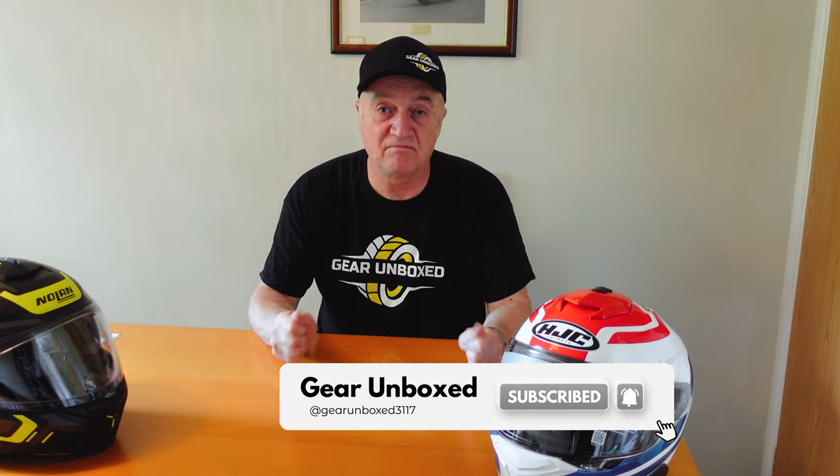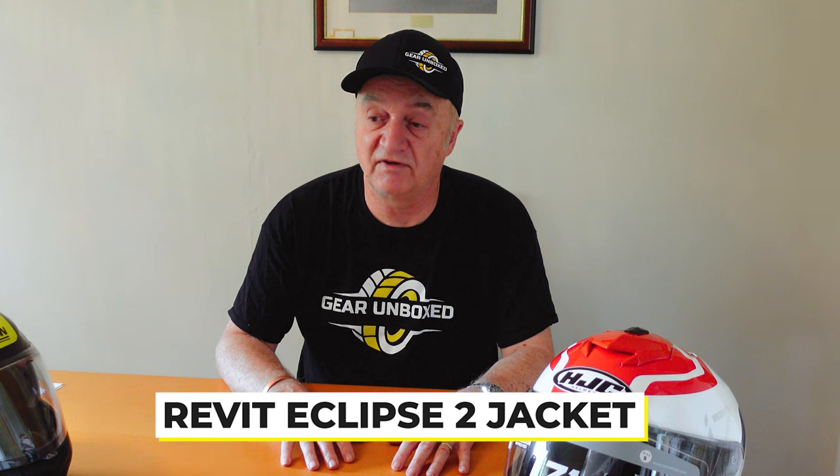And that's me — you'll make up your own opinions. So that's it from me. If you liked this video and found it useful, please give it a like — it helps me get the videos out there and encourages me to make more. The next video coming out very shortly will be the Revit Eclipse 2 jacket — the weather's been so hot it's been hard to wear even a mesh jacket, let alone leather. I'll be reviewing that very shortly. Thank you for watching — I hope you enjoyed the video and I hope to see you again soon. Bye.